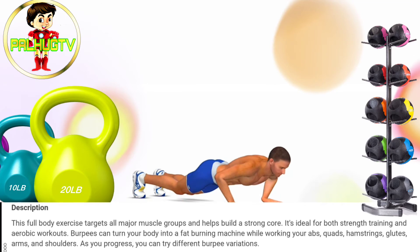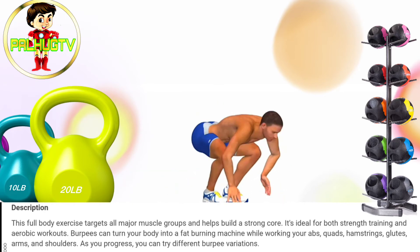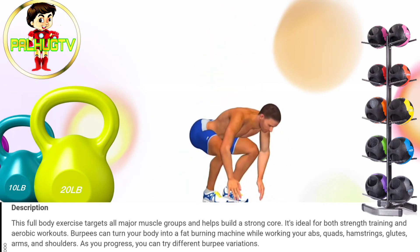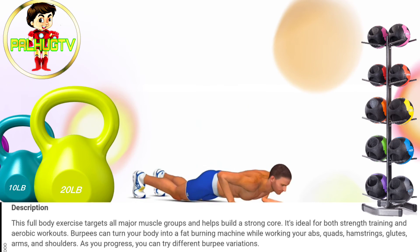One, two, three, come on! One, two, three, come on!